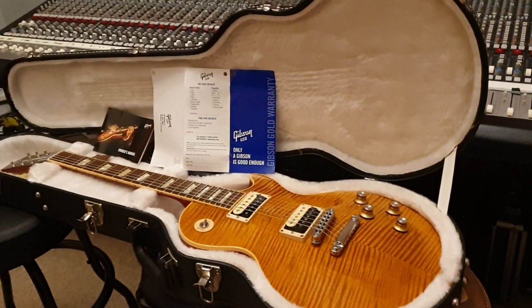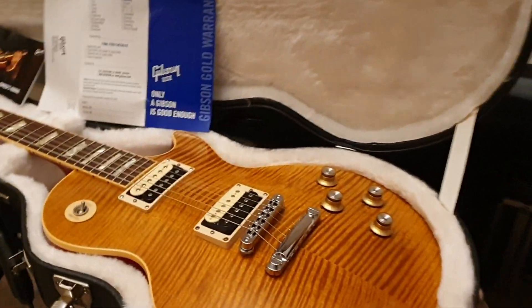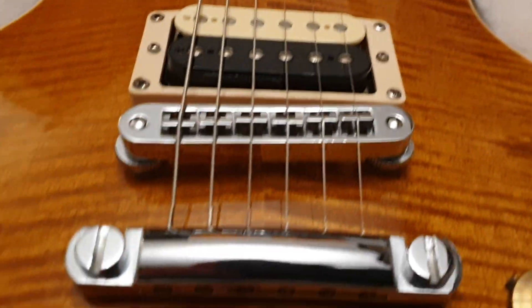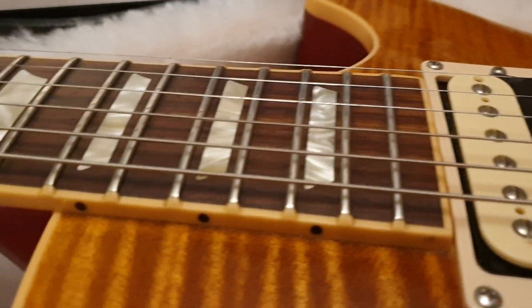If you're new, hit like, hit subscribe — come join 3,000 friends already in this community. We comment a lot, we talk about these guitars, all the features, the stories behind them, and I show you up-close details as if you were holding them in your very own hand at your local guitar shop, so you know what a real one looks like.